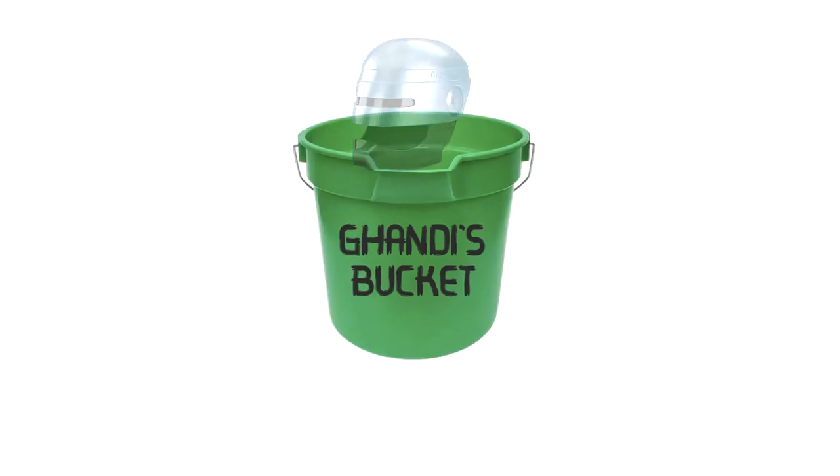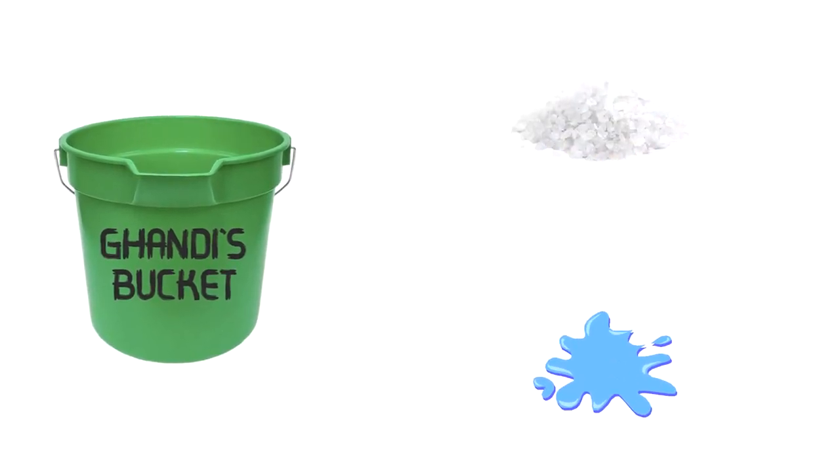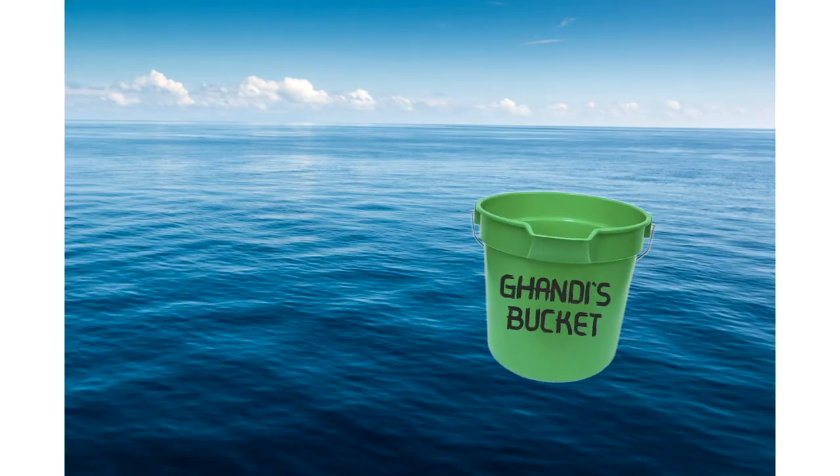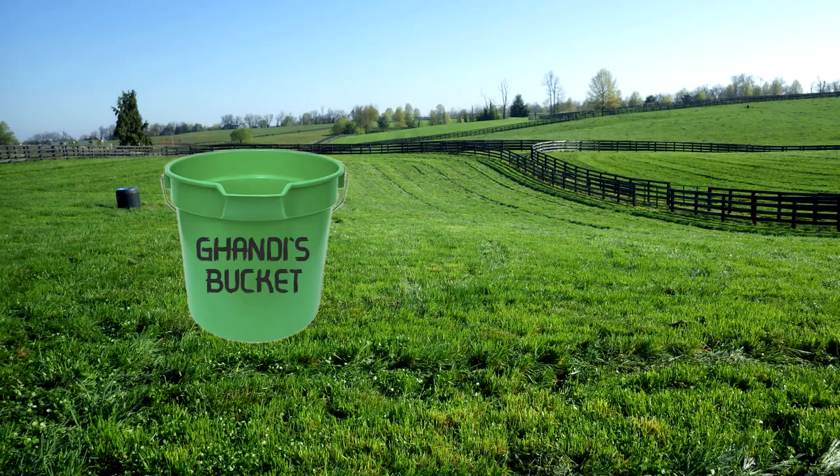Using revolutionary technology, this beautiful bucket separates the salt from salt water automatically, just like magic. All you have to do is get a big scoop of salt water, take your bucket home, and watch it magically turn from salt water to plain salt. Just place it outside, and within hours, all that salt will be yours.